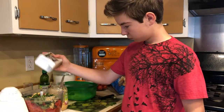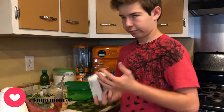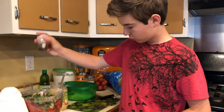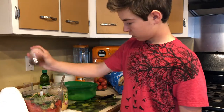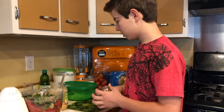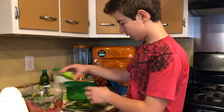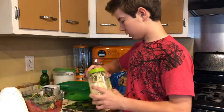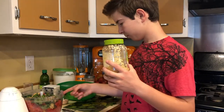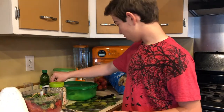For black pepper, load it on — just cover the top of the mixture. Then for salt, just layer it on top as well.